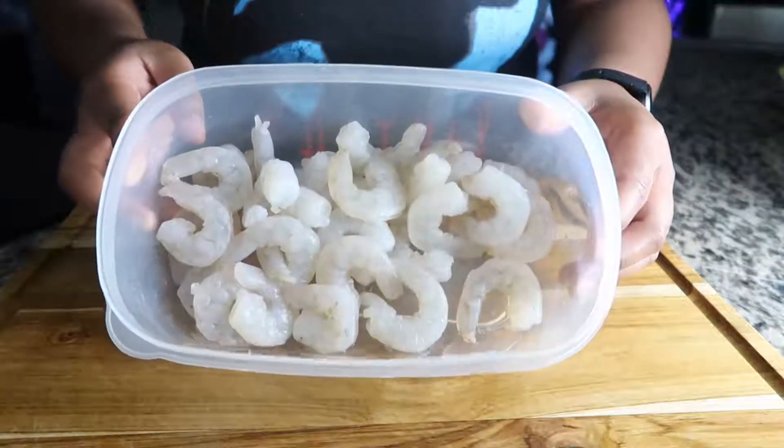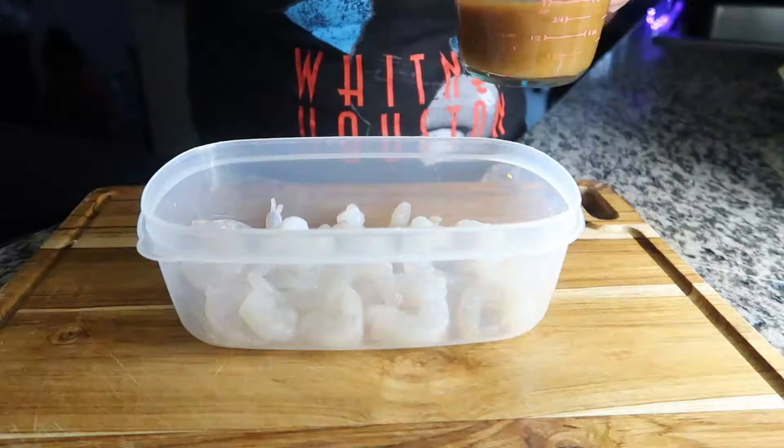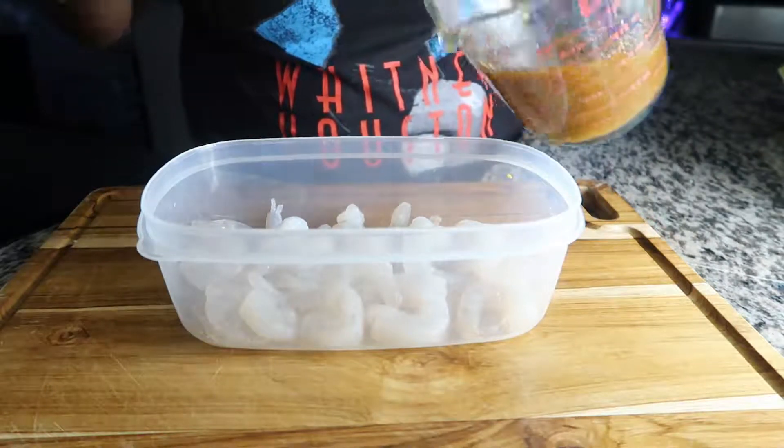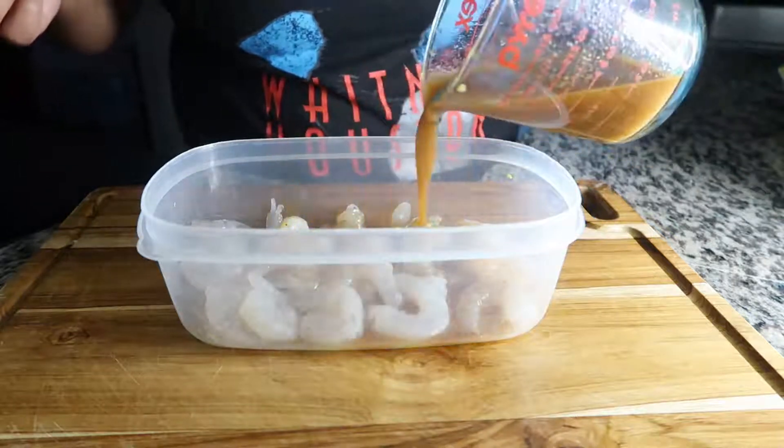There is my shrimp. This is the same exact marinade that I use for my steak — I'm just going to pour it right on over.